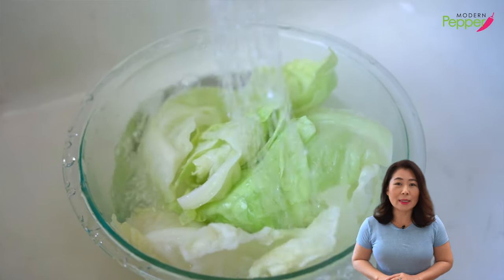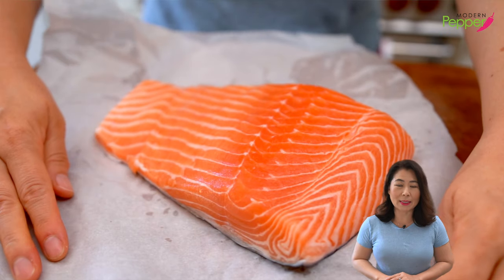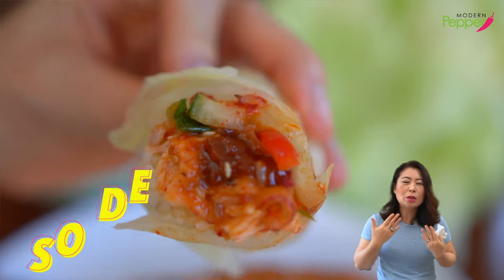오늘의 레시피, 간단하고 맛있는 연어구이 양배추 쌈 만들기. 오늘도 여러분들과 함께 하겠습니다. It's so delicious.